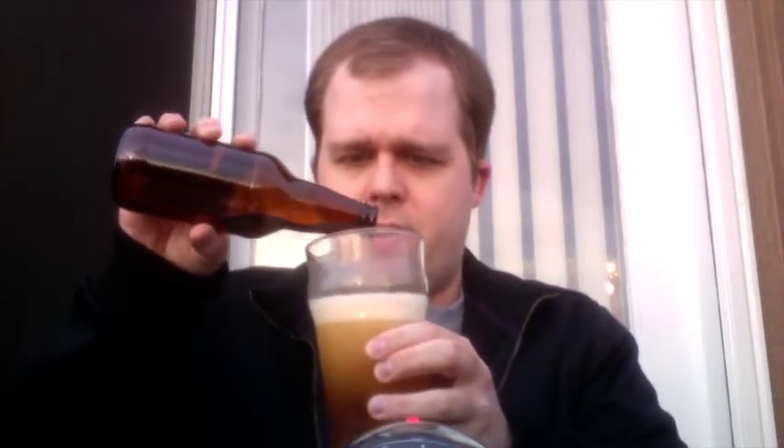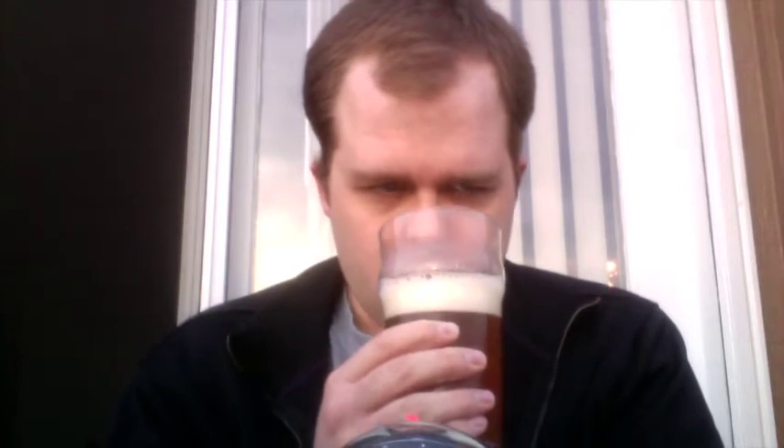I'll try to get a little head out of it. It smells good, a little bit of a head. Let's pour it a little more aggressively.